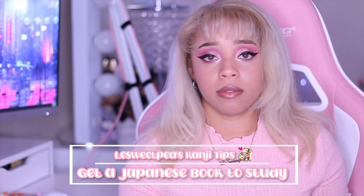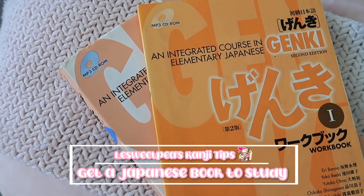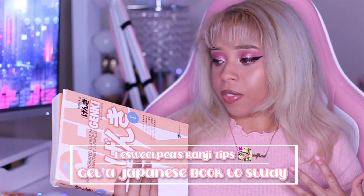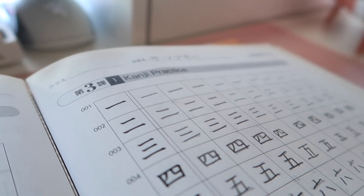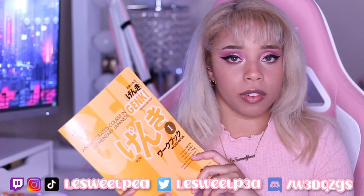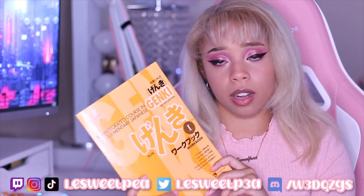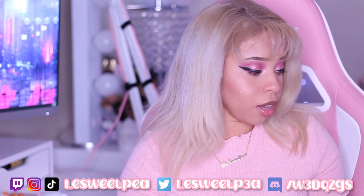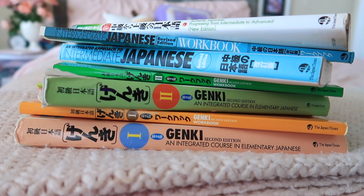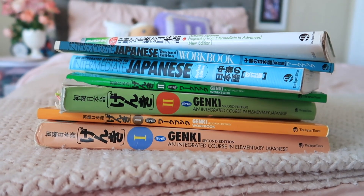Next, you want to make sure you get a book to help you — some type of guide. That is what really helped me because it had so many different resources. The workbook gives you different exercises where you can study the kanji. This is literally what we used at my university — I went to Santa Monica College and UCLA and they both used the Genki book. Highly recommend getting it. Once you finish Genki 1, go to Genki 2. I'll have links down below for all the books I used, including Genki 1, Genki 2, An Intermediate Approach, and more.